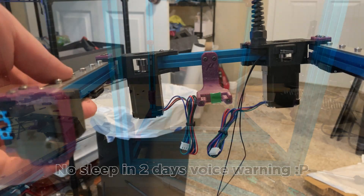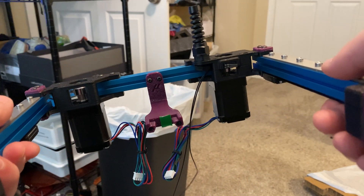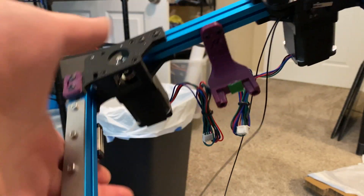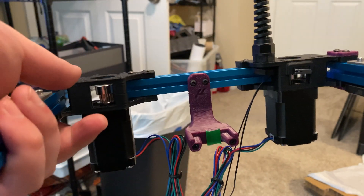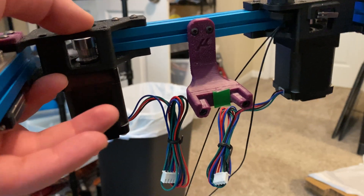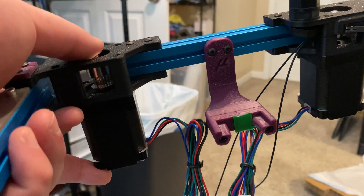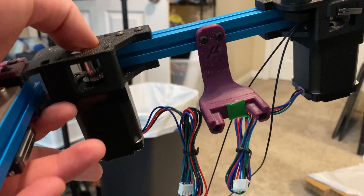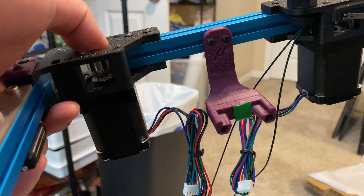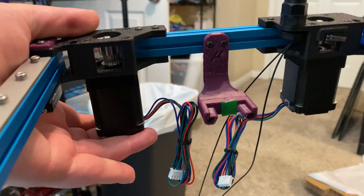I made a bit more progress and assembled part of the gantry: the Y extrusions and the back extrusion are now in place, and the dock is in place. I need to reprint the entire drag chain — actually, I'm just going to use an off-the-shelf 10×11 drag chain I have and custom design some mounts for it for the Micron, rather than use the 3D-printable drag chain from the kit.